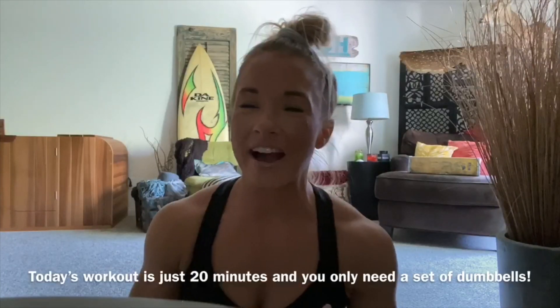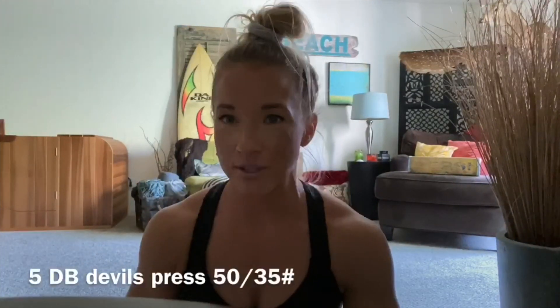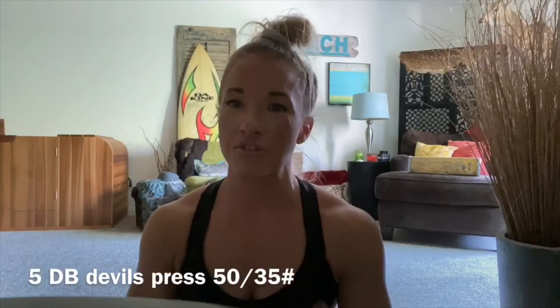Hey WADSTAR fam! Today our workout is every four minutes times five. You're going to complete a 200 meter run followed by five dumbbell double press — 50 for the guys, 35 for the ladies.